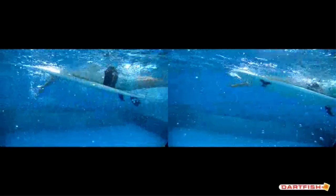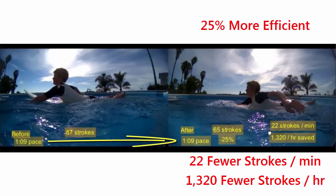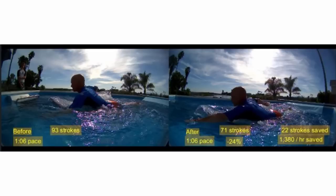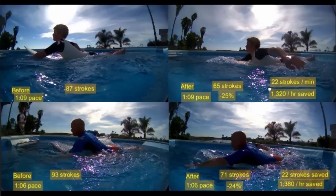It even looks smoother as a stroke. This must be a rare case, right — a one-time occurrence? No. I got it — it must only work for young surfers. But here's a completely different client, a bit older, with a 24% improvement in stroke efficiency by lowering the arch in the back. And these are both experienced surfers.